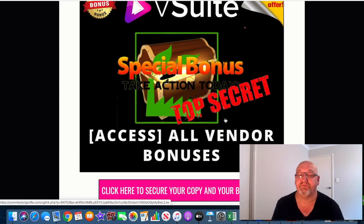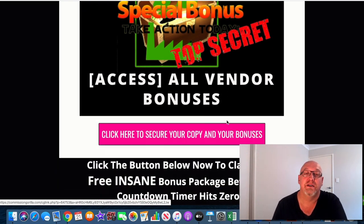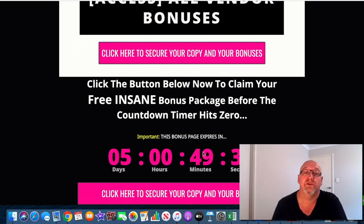You're also going to get access to all the vendor bonuses — you're not going to miss out on any of them. And if you stick with me to the end of this review, I'll let you in on a few extra top-secret bonuses I'm going to include as well. You will need to act before this timer hits zero because then all these bonuses are going to expire and I don't want you to miss out.